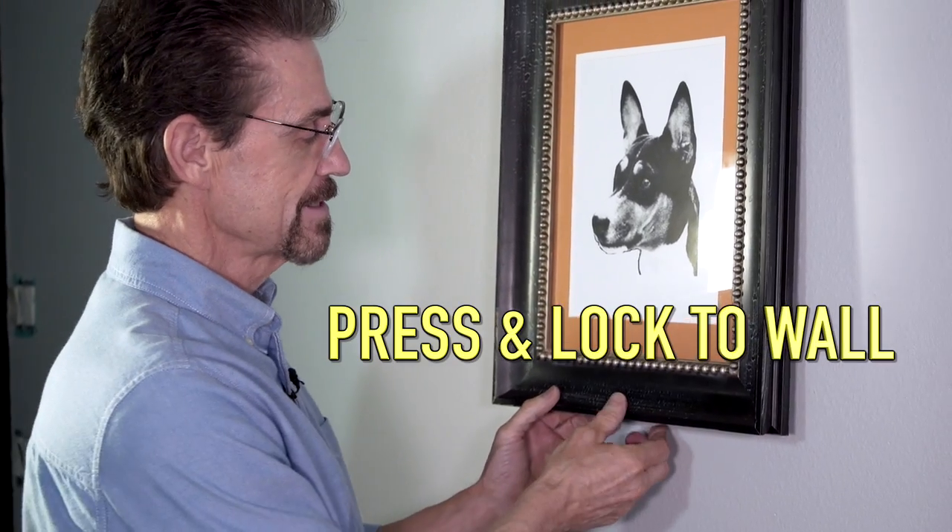It's time to lock my picture to the wall. Just press and stick it to the wall. And there you have it — the perfect way to lock your picture to the wall and it won't move.